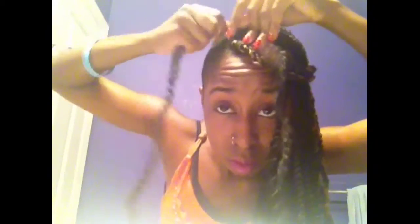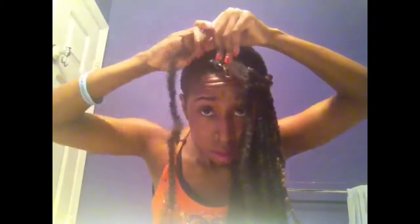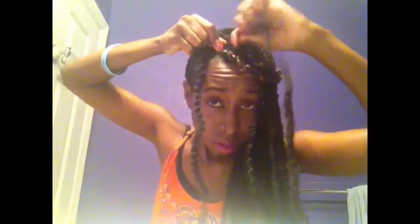The hair should be on the scalp. You're going to take one piece and twist it to the right. Make sure it's really tight and secure because you don't want it falling out. And you're going to take the other piece and twist that to the right as well, but hold the other piece too so it doesn't unravel.